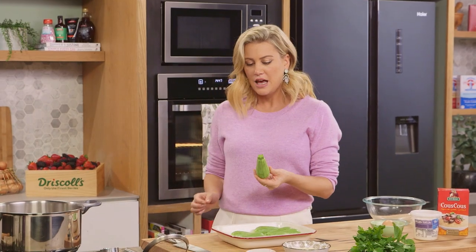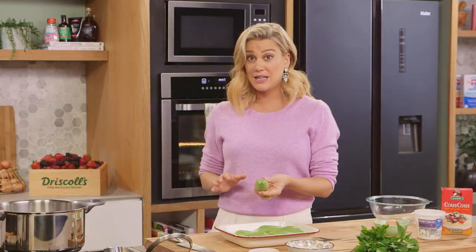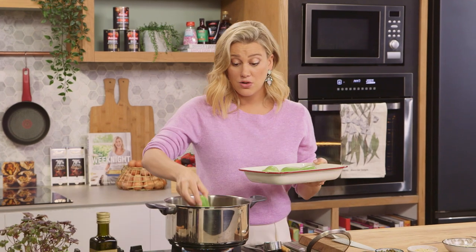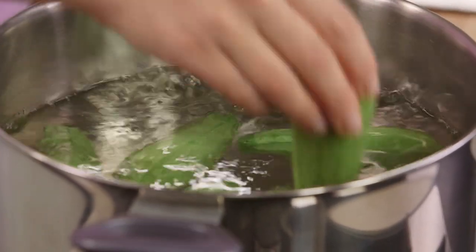These are small zucchini, called grey zucchini or marrow — they're also called Lebanese zucchini. I'm going to blanch these in some water. Rapidly boiling water, I'll season it with a pinch of salt and in they go. I'm doing this because I'm going to use the flesh and I don't want to double cook them, so we'll just cook them at this stage — about one minute to soften slightly, then we'll take them out.